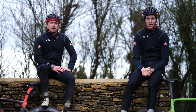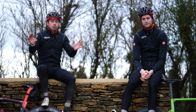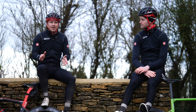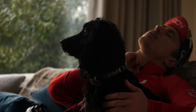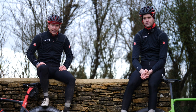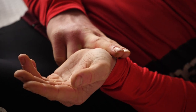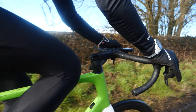A good place to start when training with heart rate is your resting heart rate. This is so easily done and it involves zero training. All you have to do is get your resting heart rate when you're super relaxed — best done before you get out of bed or when you've been lying down for 20 minutes. The more relaxed you are, the more accurate your resting heart rate will be. You can do this by finding a pulse on your wrist or neck and counting for a minute, or you can use a gadget like a chest strap or a watch.